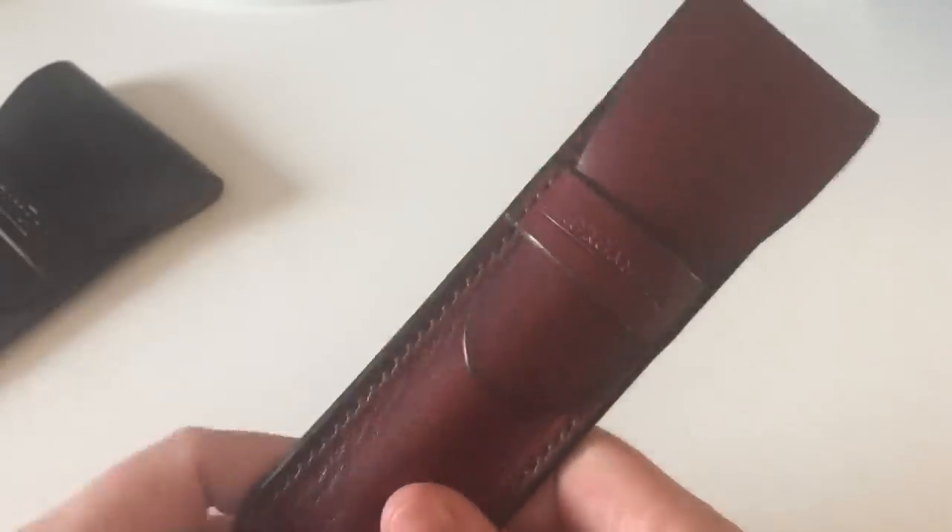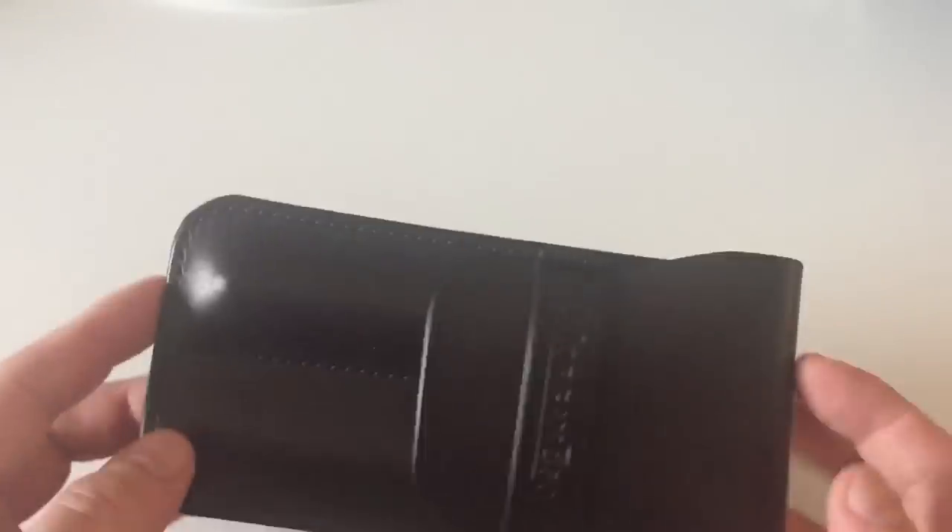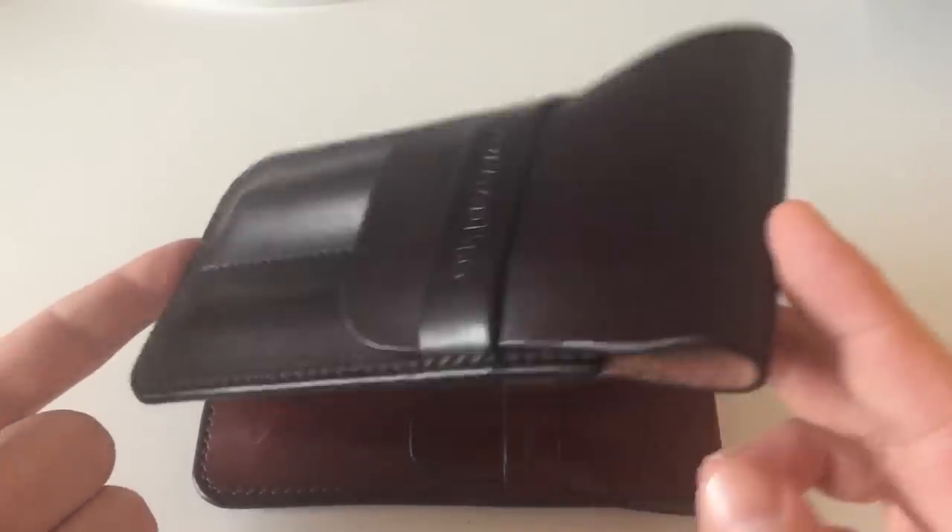The single pen sleeve costs £28 British pounds, and the double is just a little more at £35.